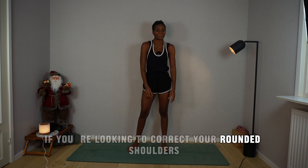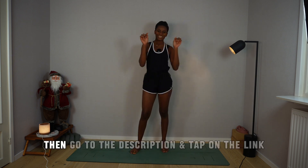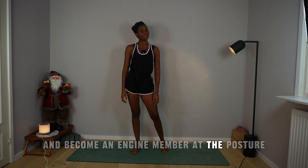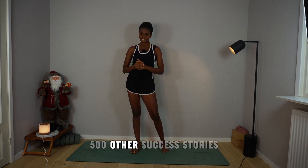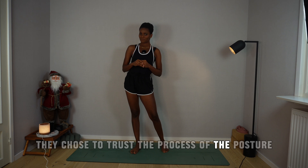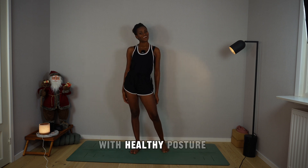If you're looking to correct your rounded shoulders, maybe you have knocked knees, or you experience low back pain from slouching, then go to the description and tap the link to become an angel member at the Posture Paradise studio. I cannot wait to add your success story to 500 other success stories of angels who chose to trust the process and are now empowered mentally and physically with healthy posture.